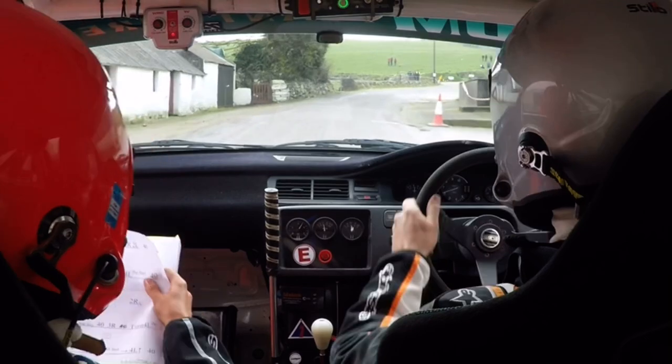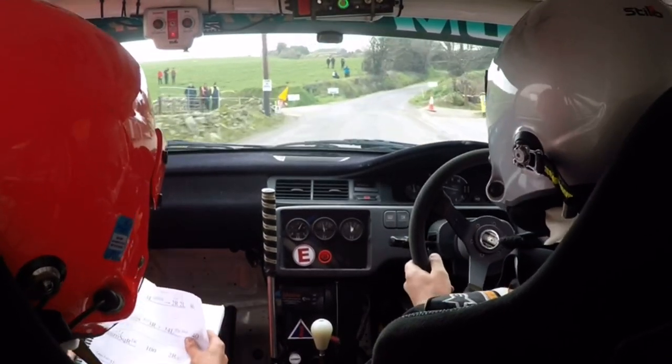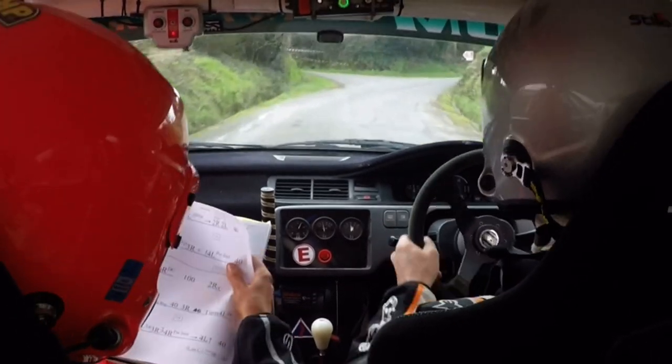Long 2 right, long 3 right, tightens into a 4 right. 3 right, tightens into a 4 right. 4 left.